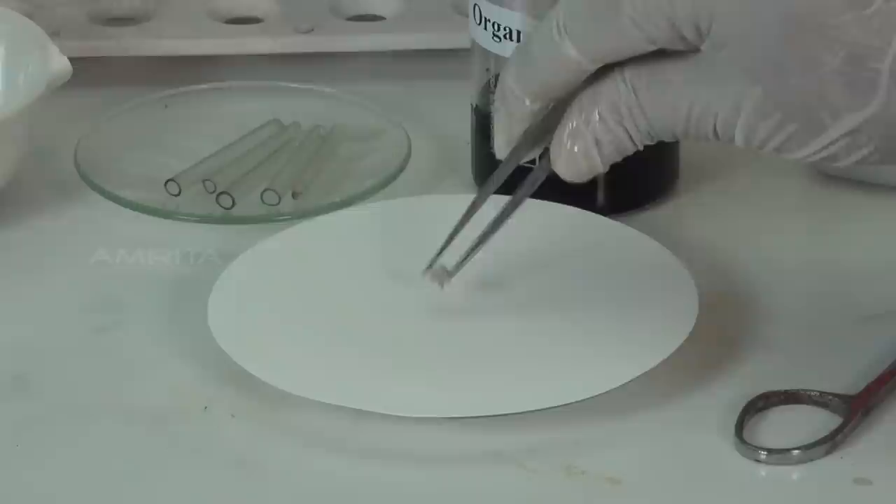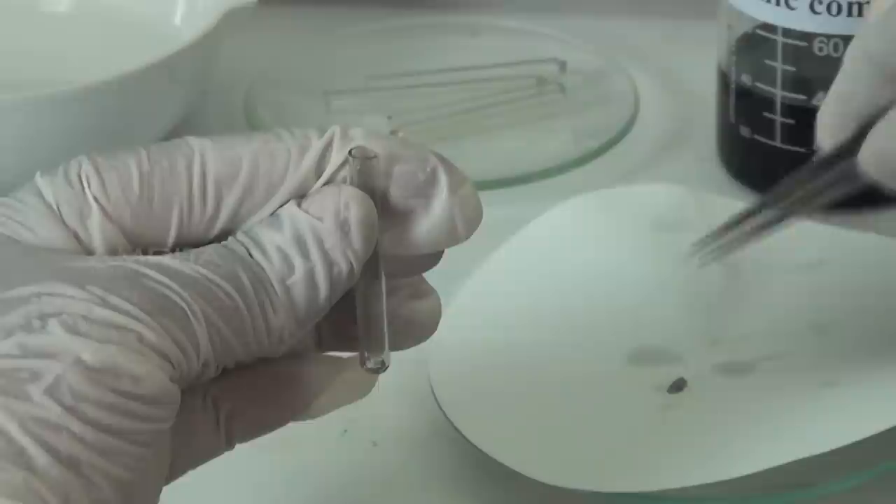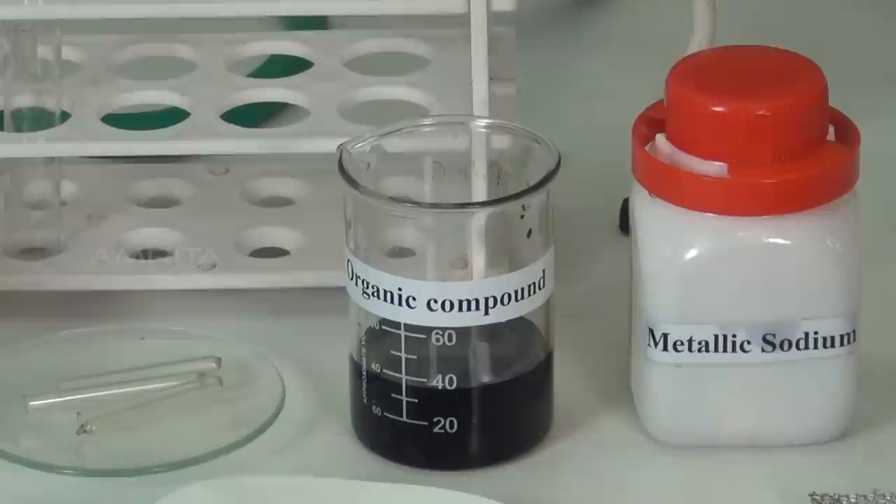Procedure: Take a small piece of sodium metal using a forceps and place it on a filter paper. Dry the sodium metal by pressing it between the folds of the filter paper. Now take a fusion tube and put the dry piece of sodium into it using the forceps. Hold the fusion tube with the tongs and heat it slightly on the Bunsen burner. Upon heating, the sodium melts into a shining globule.